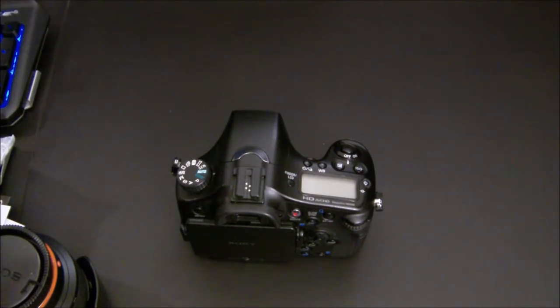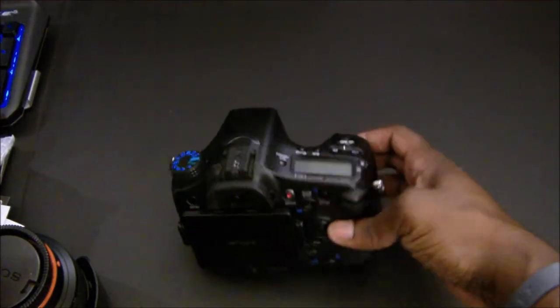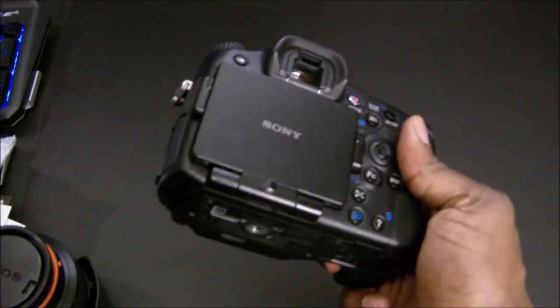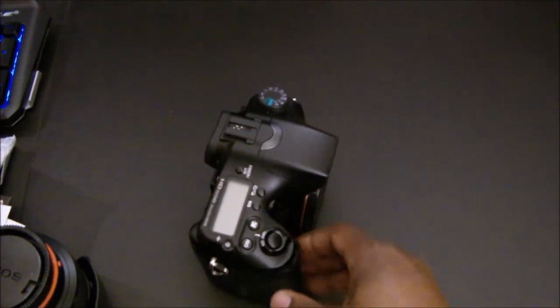The ISO is 100 to 16000, XVGA TrueFinder, 12 frames per second, 11-cross 19-point autofocus, 150,000 cycle durability, and the magnesium alloy body. This is just a top-notch camera and I'm looking forward to getting this thing going.